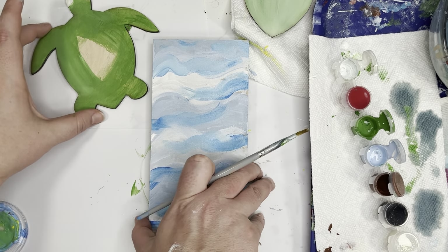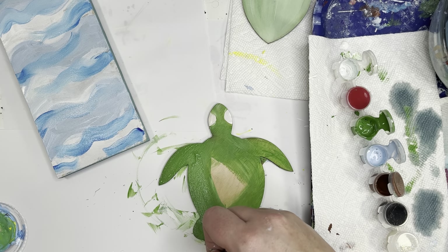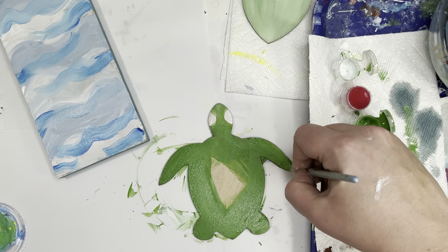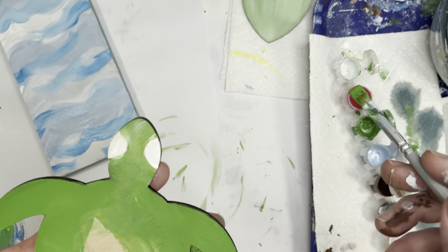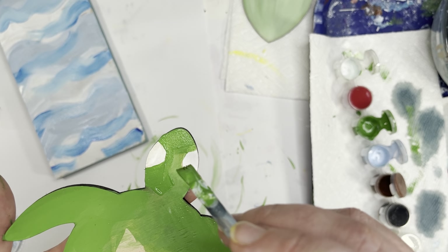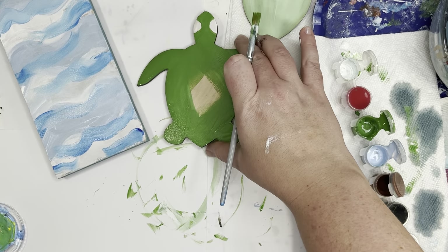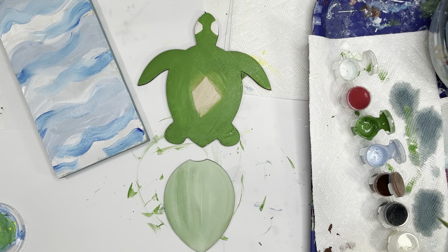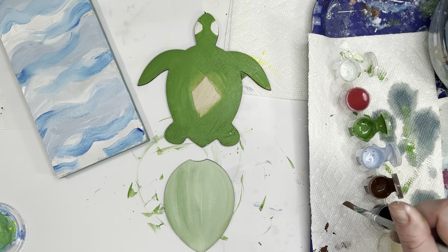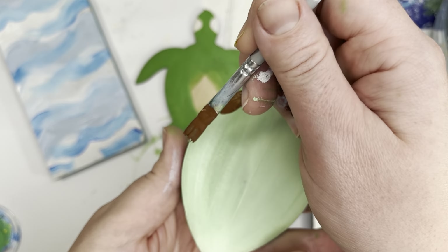So I'm going to go back to my turtle, find his body, and put another coat of green on him just to make sure I covered everything, taking time to go around his eyes very carefully again. Then I'm going to go to my shell and add a little detail. I'm going to take some brown, mix it up, and put little brown dashes going around the whole edge of my turtle shell.